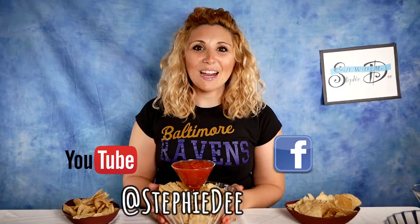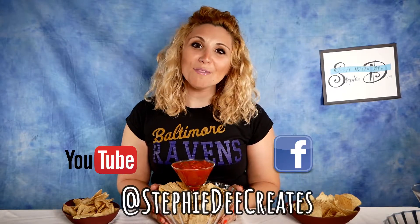Fill it with your favorite chips and dip, add a couple little football bowls, and you're ready for football season. For more DIYs and life hacks, follow me on YouTube or Facebook.